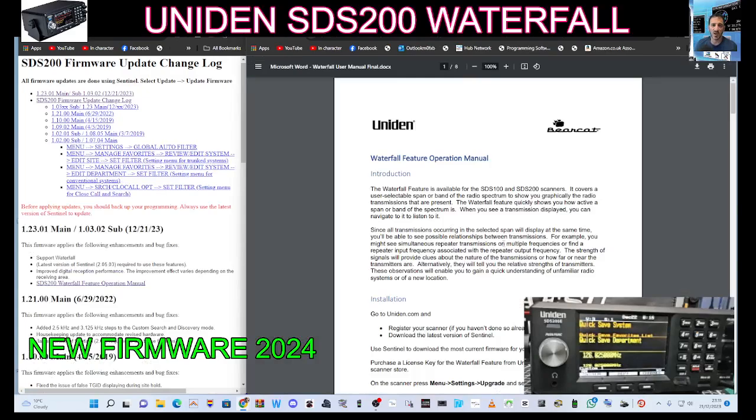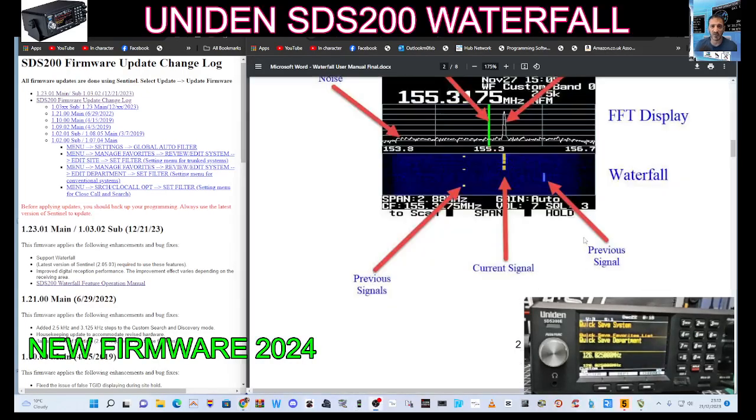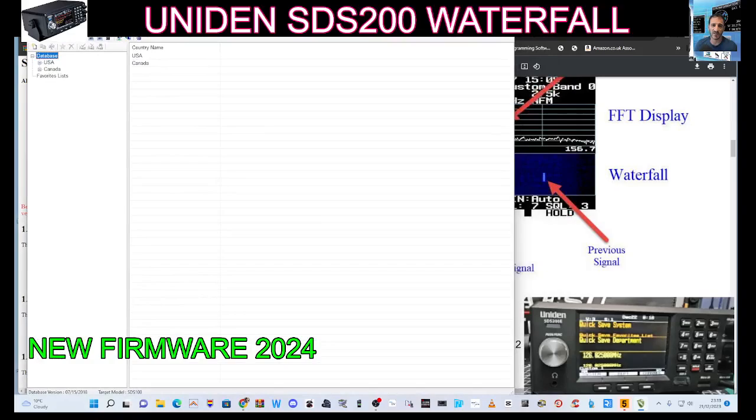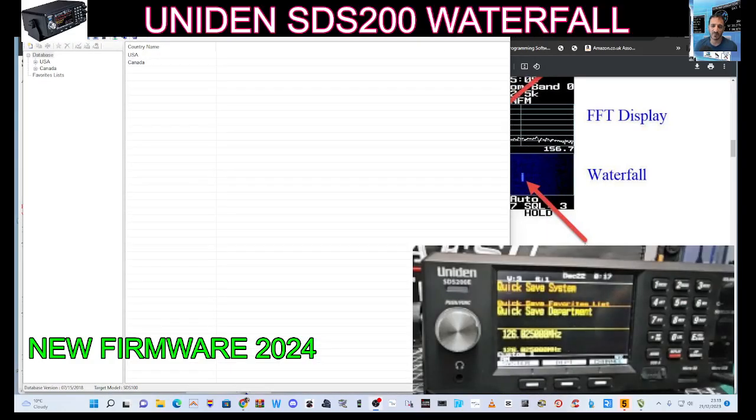So we'll fire up our Sentinel software. We have it here, waiting for that to boot up — there it is. Move it to the left so you can still see my radio. Let's plug the cable into my STS200.